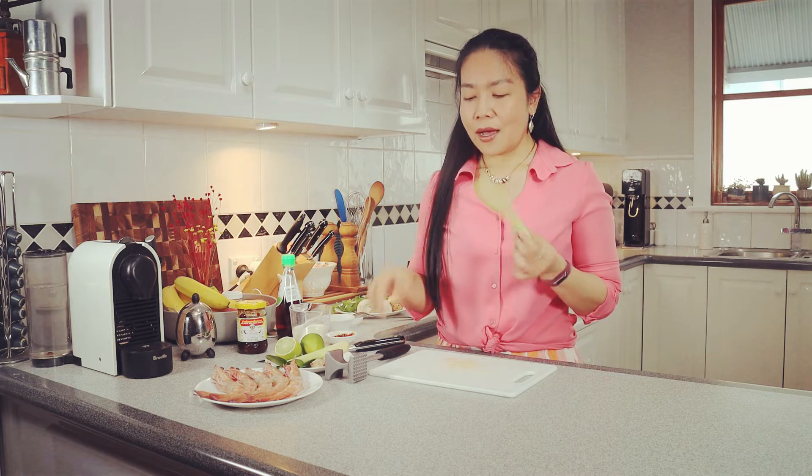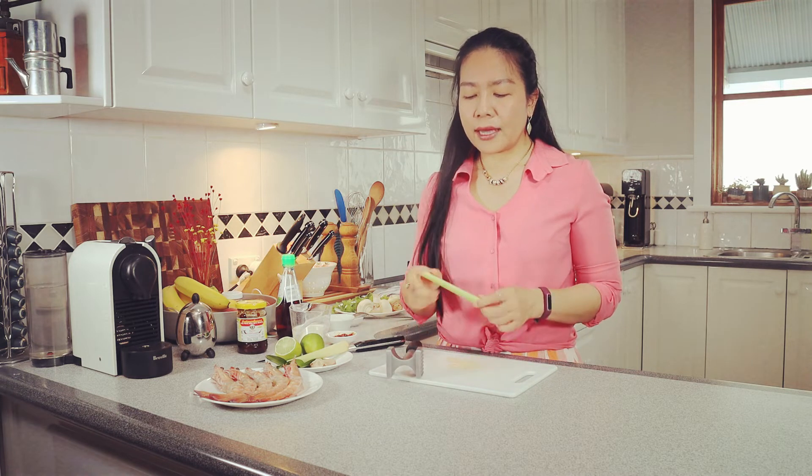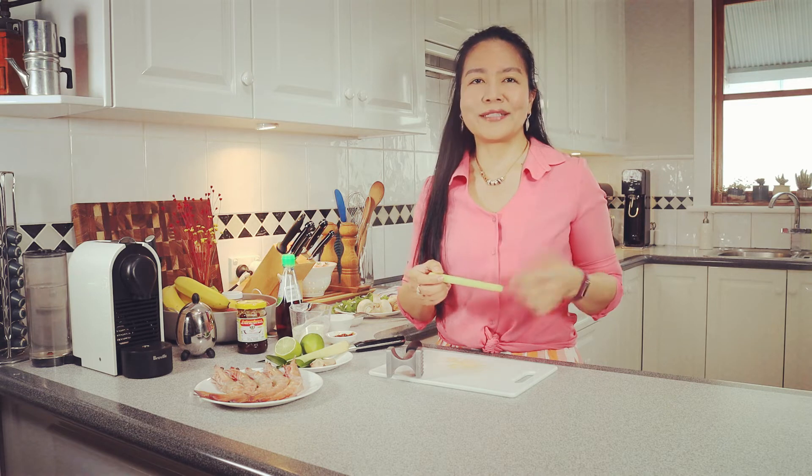Let's start to prepare the herbs. For the lemongrass, I like to bash it a little bit, because when you bash it, the aromatics from the herb become more aromatic.